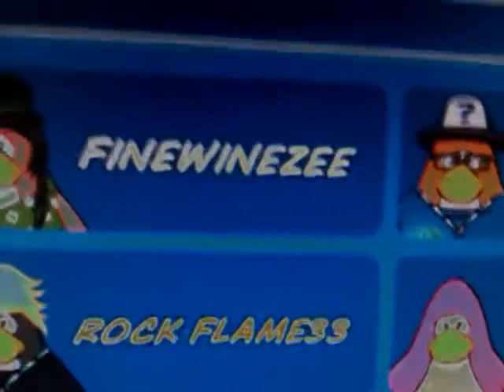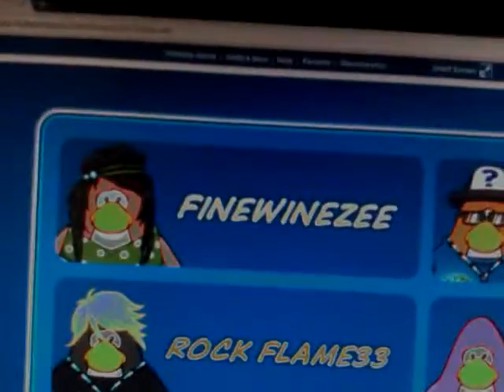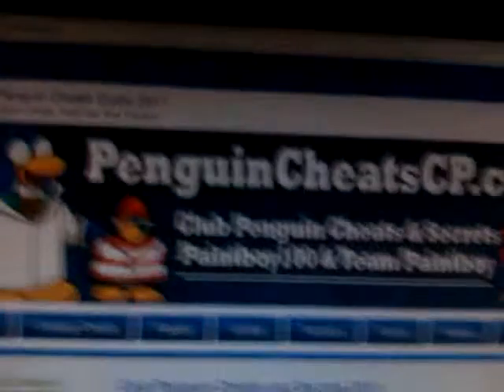Hello, this is XXPJ and today I'm going to be showing you a membership hack. All you have to do is go to pinwincheatscp.com — you don't need to download anything. Just go all the way to the side and it's going to say 'free stuff,' and then you see free seed membership.